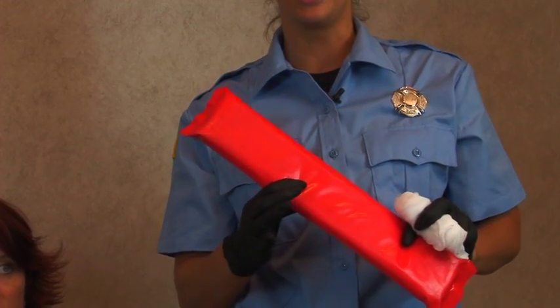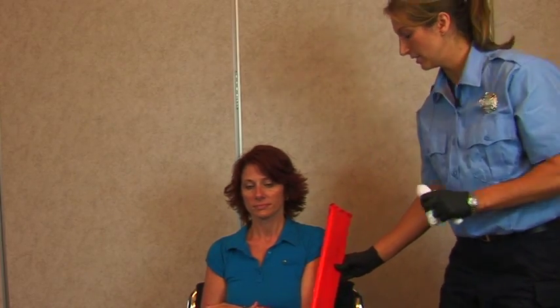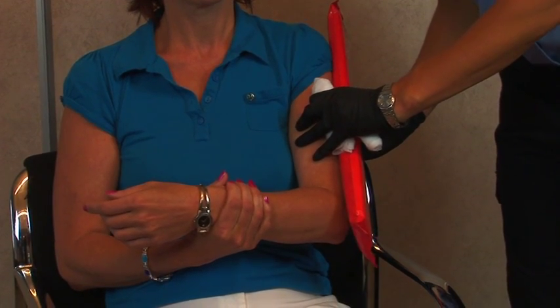You're best off using a rigid splint with a soft side — it's rigid on one side, soft on the other. When you're splinting a humerus, you want to be sure that you keep the patient in their position of comfort.